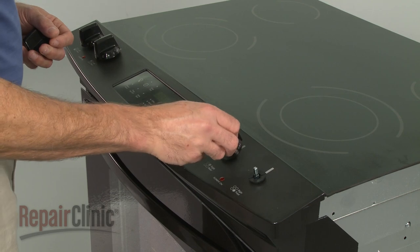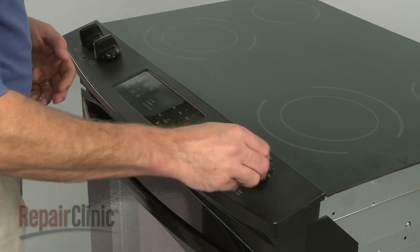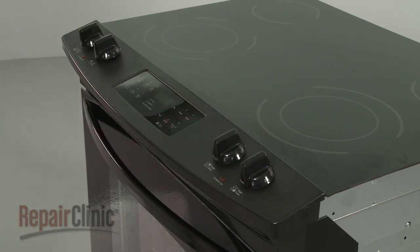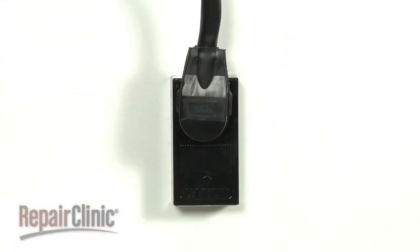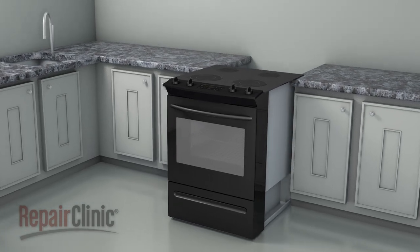Replace the control knobs. With the repair completed, plug the power cord back in and carefully slide the range back into place.